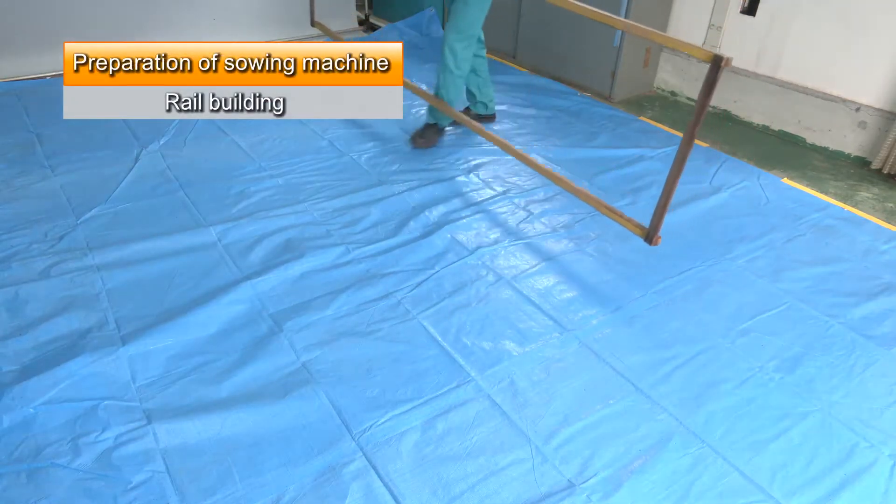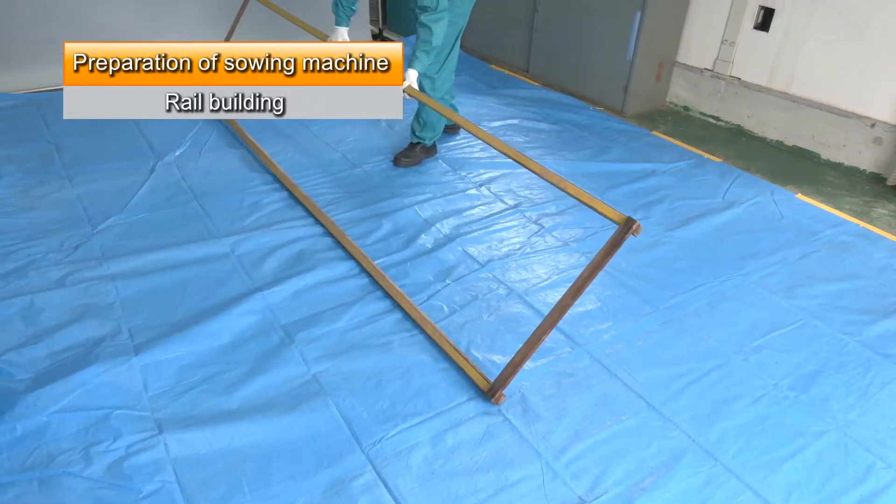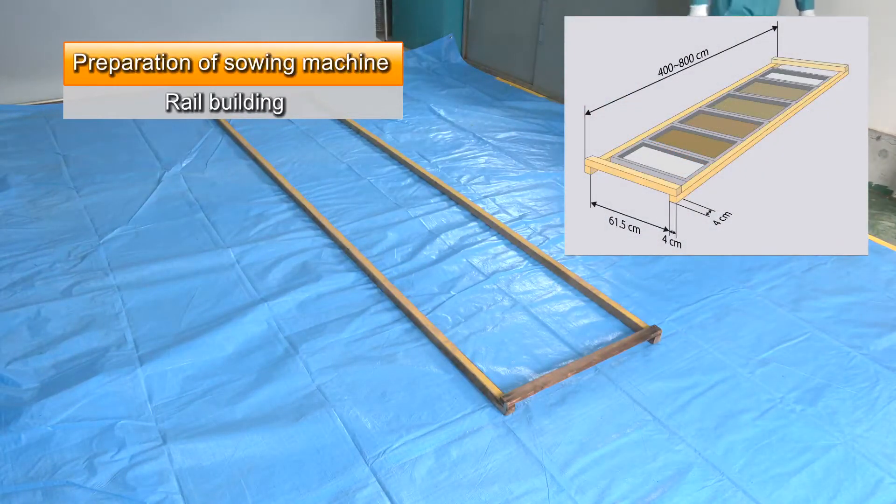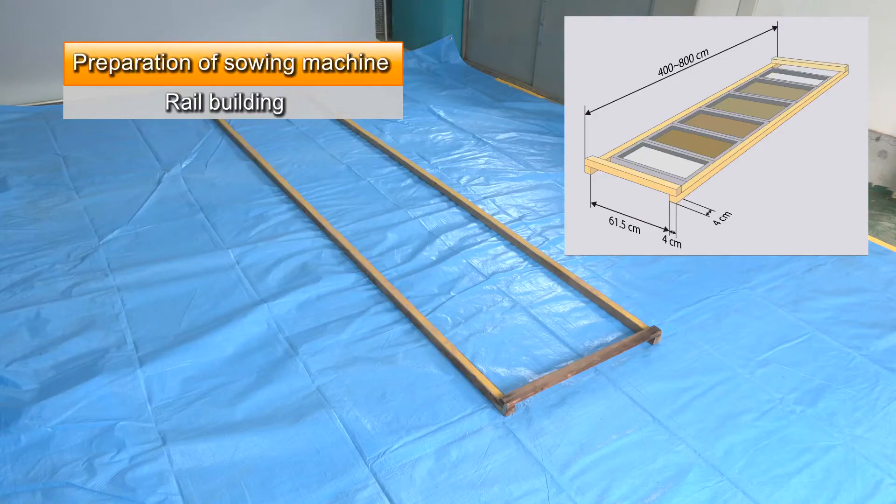Make wooden rails along which to move the sowing machine and place them on a flat surface. Make the rails from materials such as squared lumber so they match the seedling trays' width. This illustration shows the recommended dimensions.